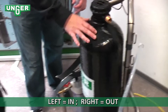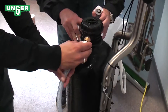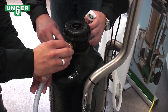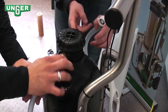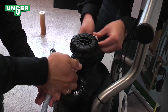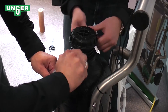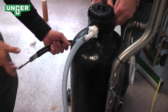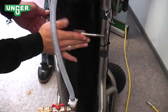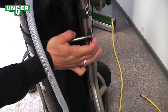Now you're going to set the tank back on your system. On the top of the cap you can see two arrows that let you know which direction — the arrow on this side is your input, and the arrow on the other side is your output.